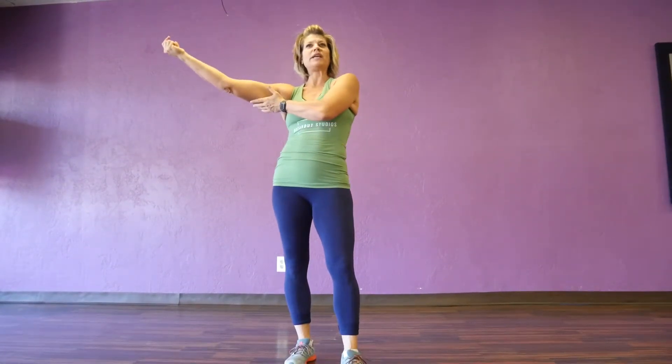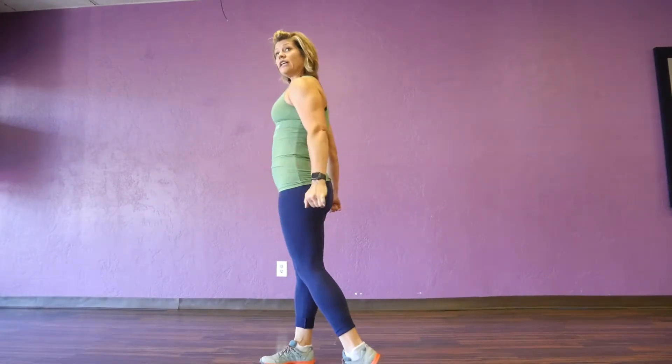Triceps are one of those muscles where everyone always says how am I going to get that back in shape? Women like to call them the wings. We want to make sure we train these often enough. I pretty much train every day something because the body can handle it — the body knows how to repair itself. As long as you're not over-lifting or lifting too heavily, you can really do something every day to keep the muscle shaped. We're always looking for hypertrophy, the swelling within that muscle that gives it a nice full look.